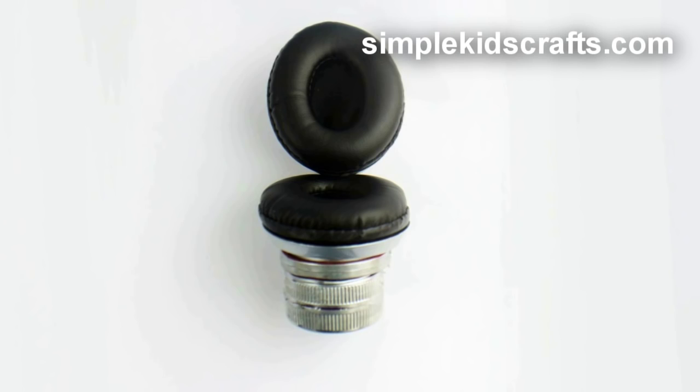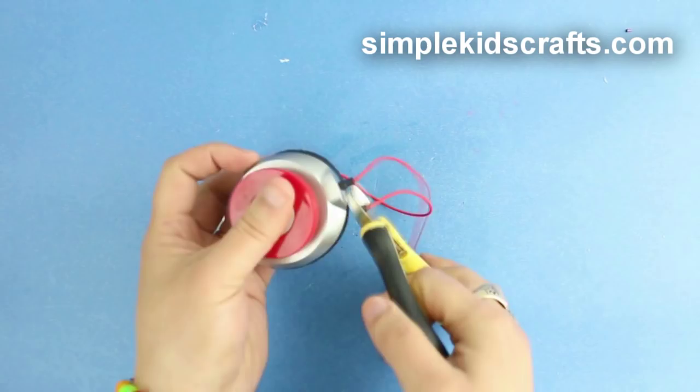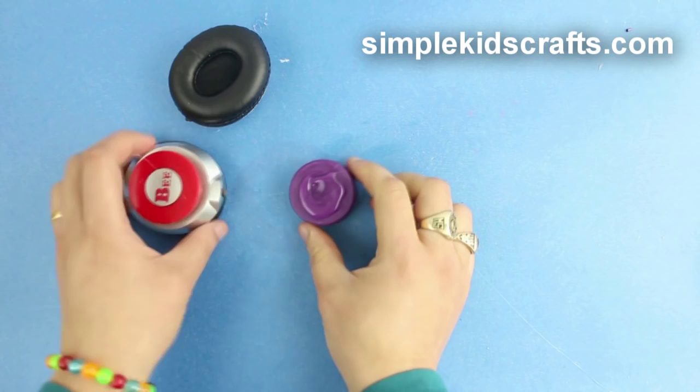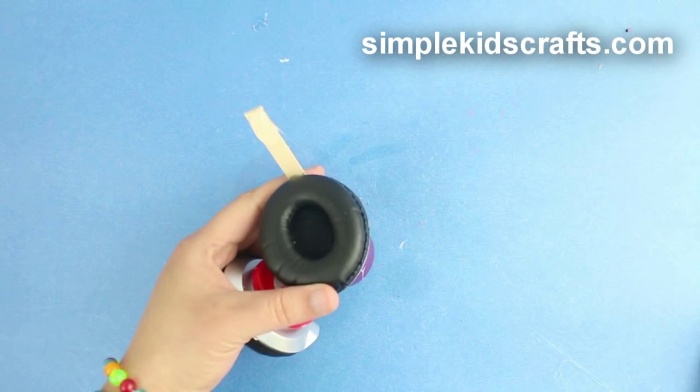To make a chair, remove the headphone ear pads. Glue together 2 large caps and glue them to the bottom of the pads to support the backing. Glue together another 2 large caps and glue them to the bottom of the pads as well. Glue on the other earpad and paint if desired.